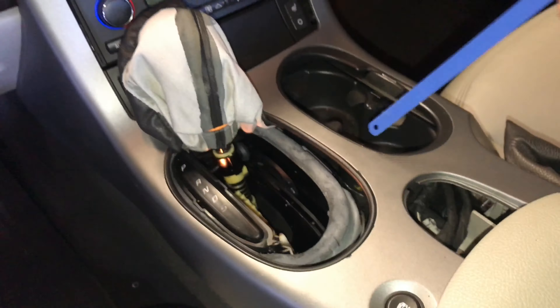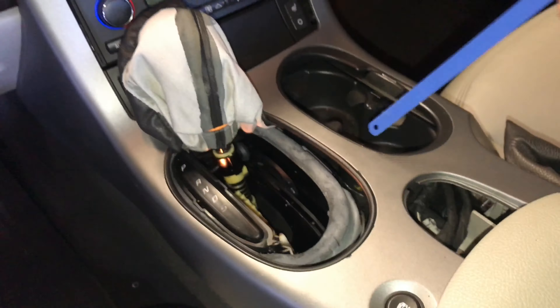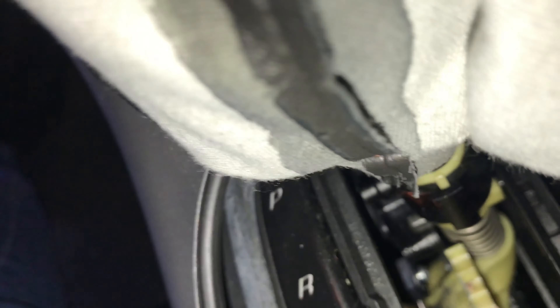So I popped up my center console. I see some people that remove it, but in my case you really don't have to — it's whatever you want to do. Coming down here, we notice this rod.